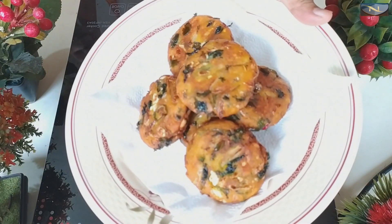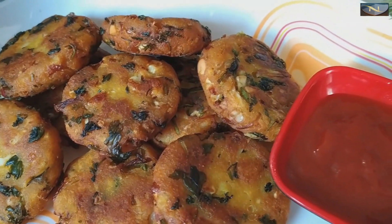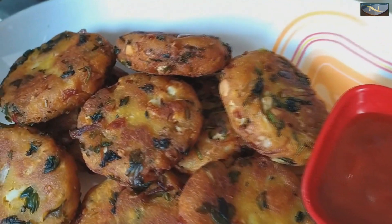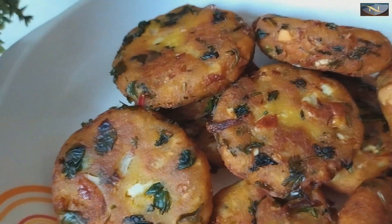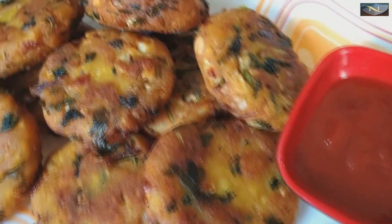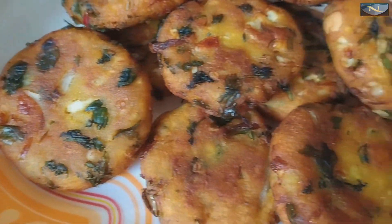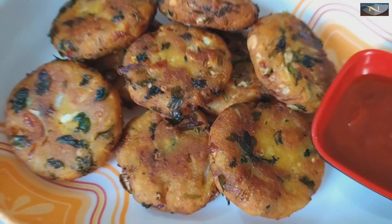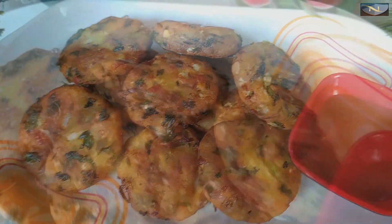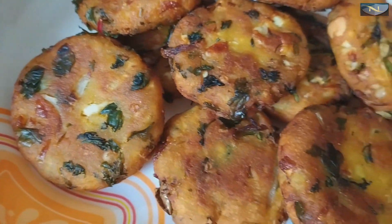Lift them onto tissue paper to drain the oil. This makes a lovely oily kabab-style snack. I hope you all enjoyed today's recipe very much. Please click the like button and subscribe so you don't miss new videos.